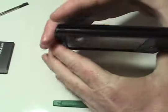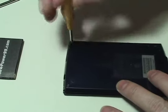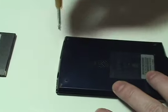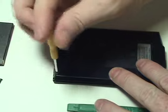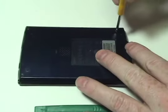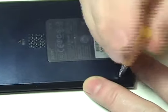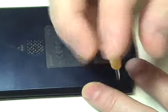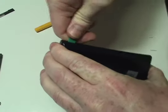Begin by removing the stylus from your Palm. Remove the four screws on the back of your Palm using the special tool provided in your kit from NewPower99.com. Using the shim tool, carefully open your Palm as shown.